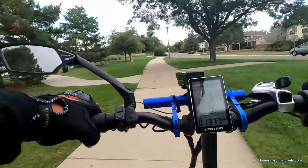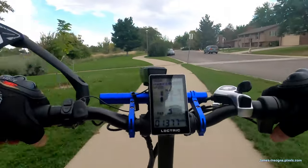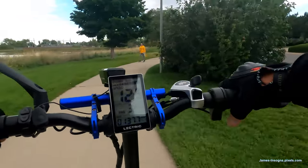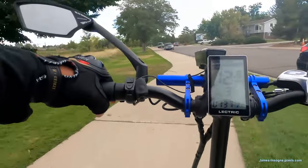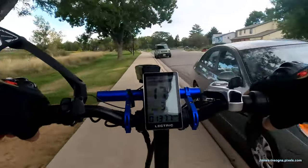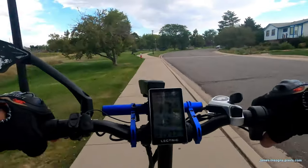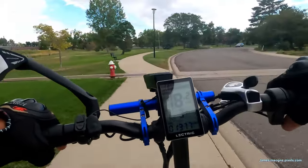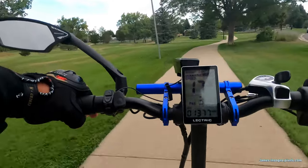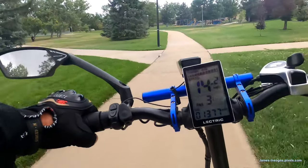This is our local lake — paddleboard, kayak. It is just gorgeous out here. This place is packed in the summer; there used to never be anybody out here. I love coming out in the really hot afternoons because there's less people on the path — everybody's on the lake.